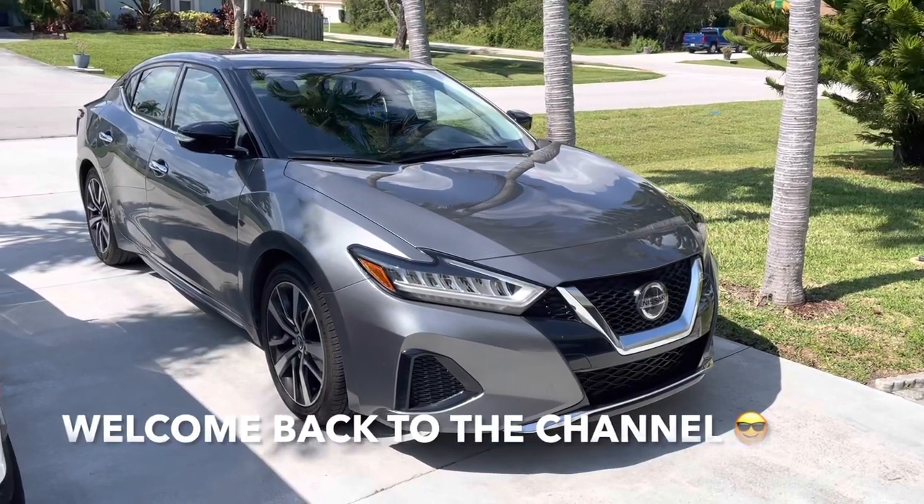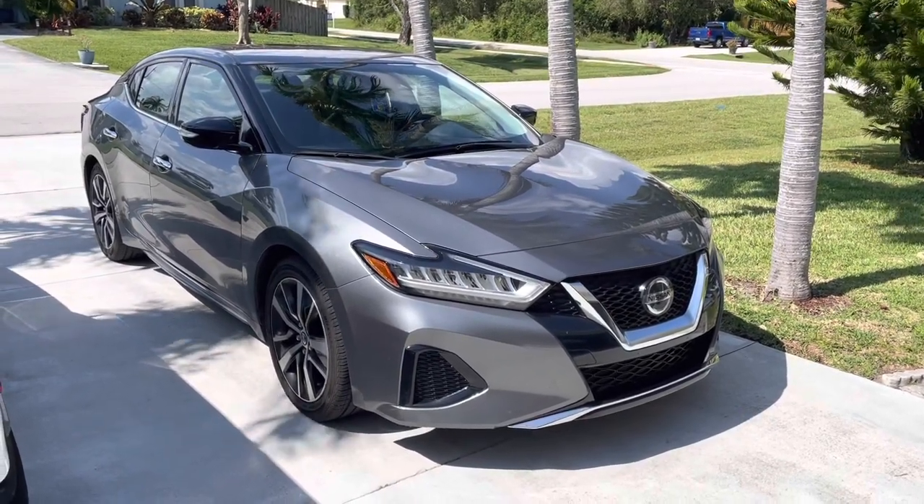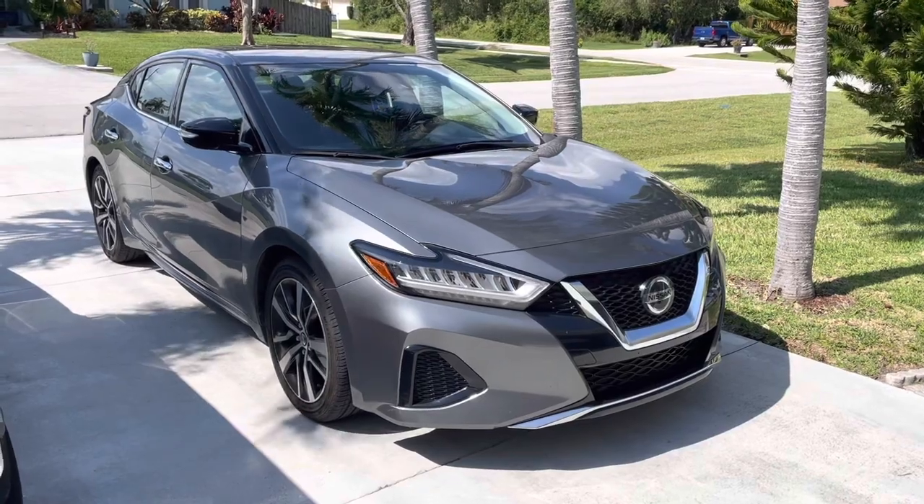Hi guys, welcome back to Fixin' It. Today I'm going to show you how to remove the headlight on this 2020 Nissan Maxima.